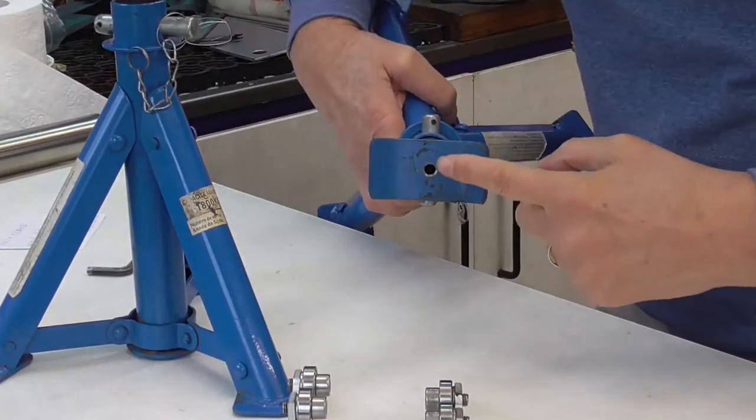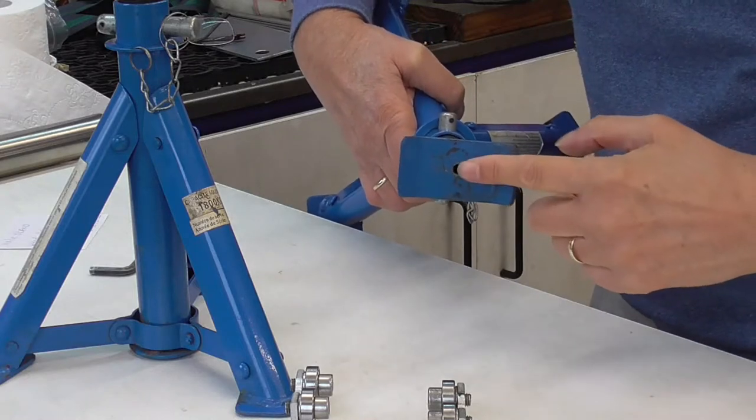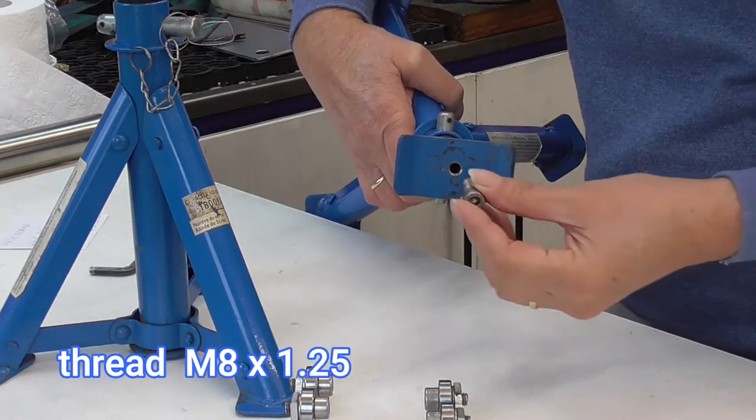First of all, I drill the hole in here. Then I made thread into it.